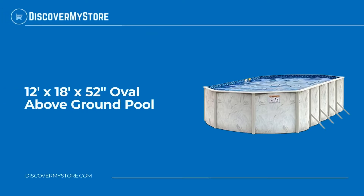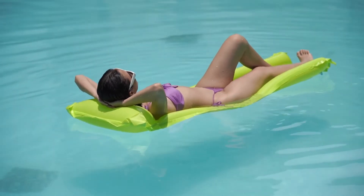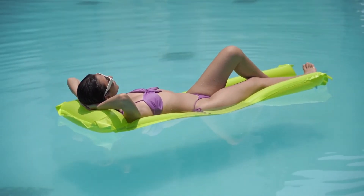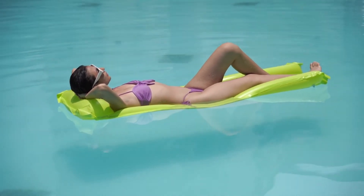Hi! In this video, we will quickly overview the 12 by 18 foot by 52 inch oval above ground pool. Take in the summertime sun splashing and playing in the deluxe 12 by 18 foot by 52 inch above ground pool. This outdoor pool is a perfect fit for almost any backyard.